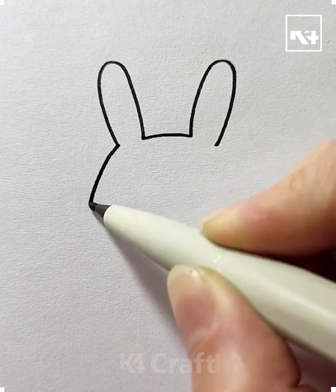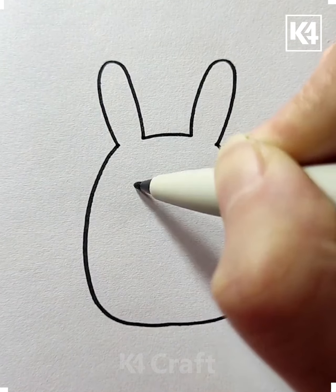Hello everyone! To make this drawing, start off by drawing the large ears and then connect it to a somewhat ovular body.